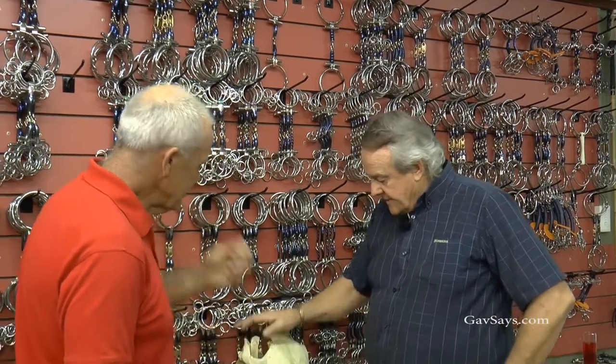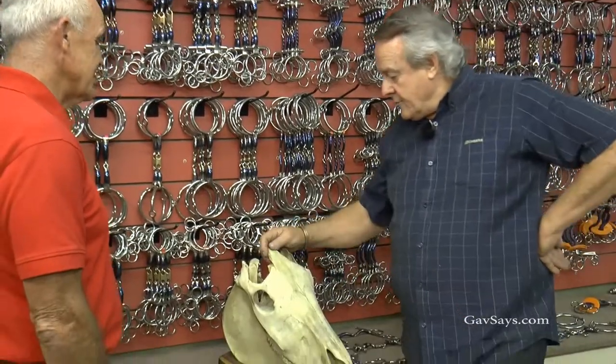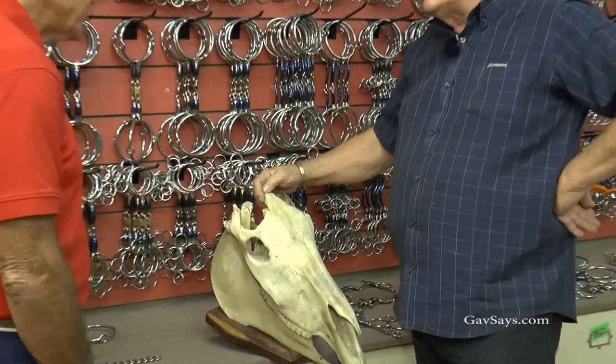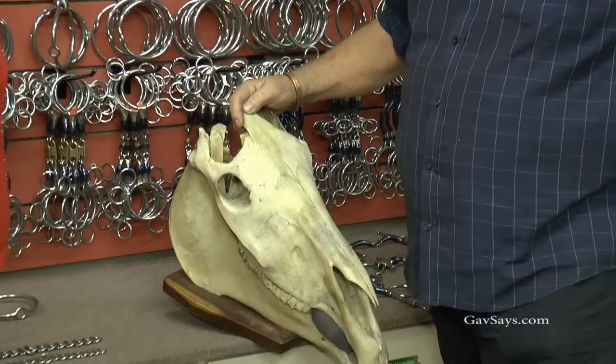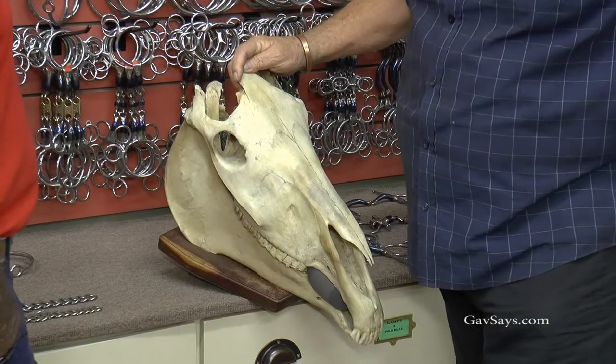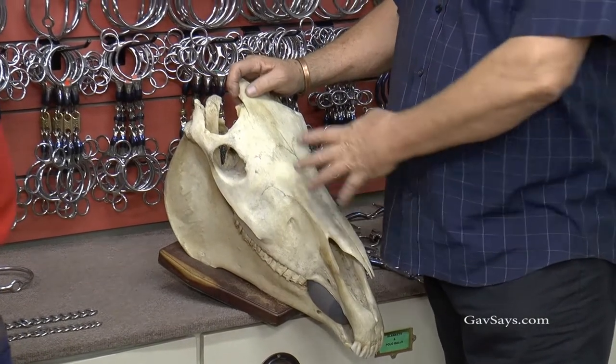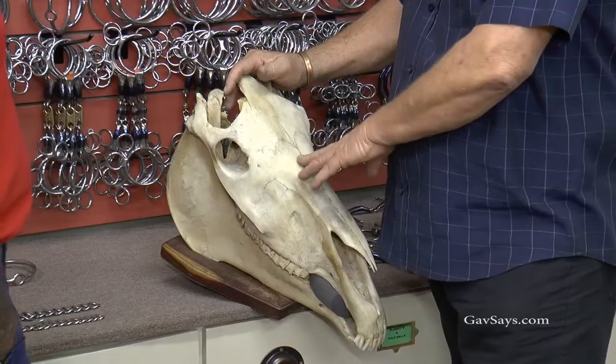Omar, tell us about the skull and how you've gone about using that to actually get the bits fitting. When I first started, it was a fascination — I was passionate about what I was doing. I had to learn for myself, so I collected a whole lot of different skulls.